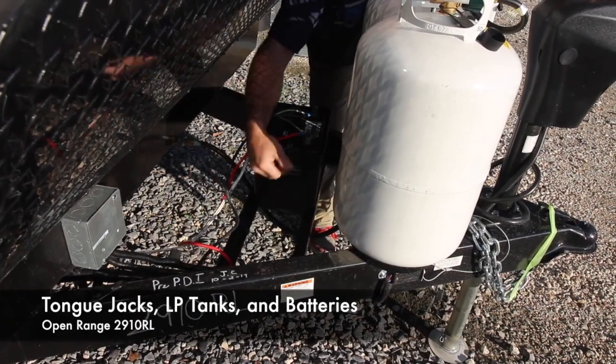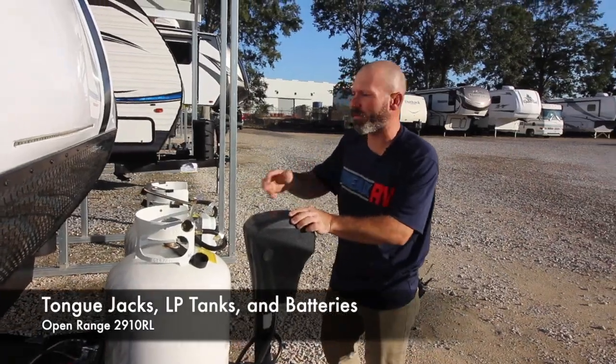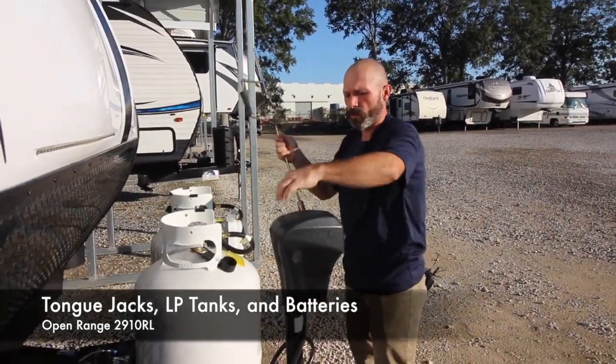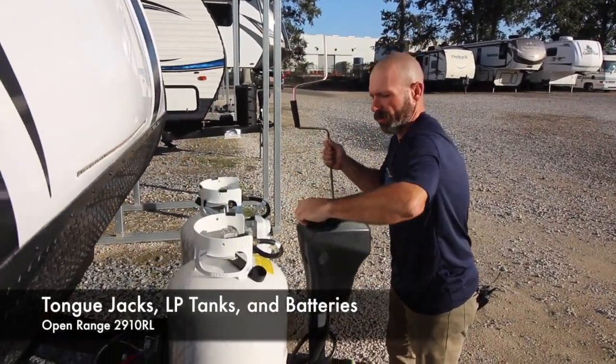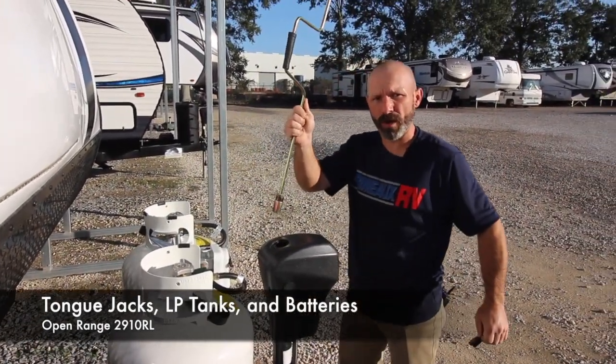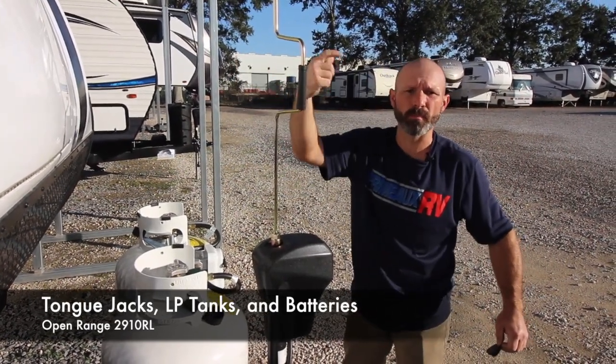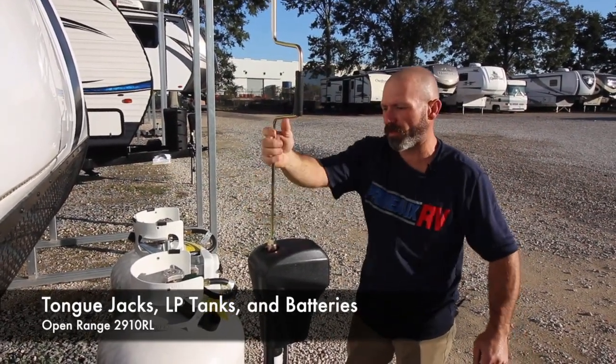So you're going to want to change that fuse and that's your problem. If you change it and it still doesn't work, what you want to do is pull this rubber grommet right here, take this off. This handle is going to be in your front compartment — it'll fit right on and now you can put it up and down manually. Take it off of your truck.